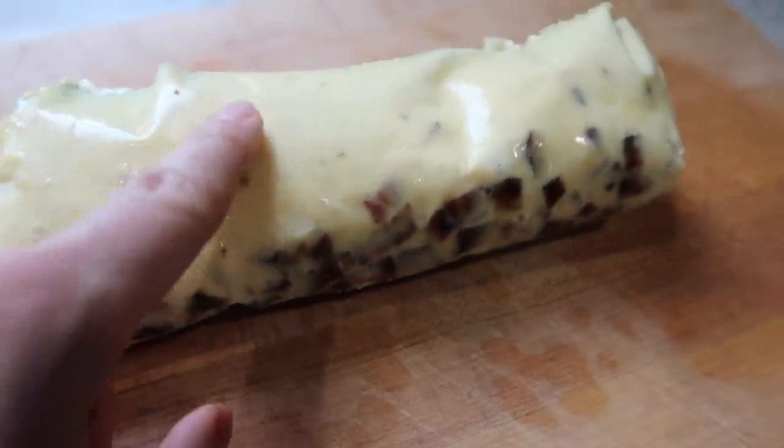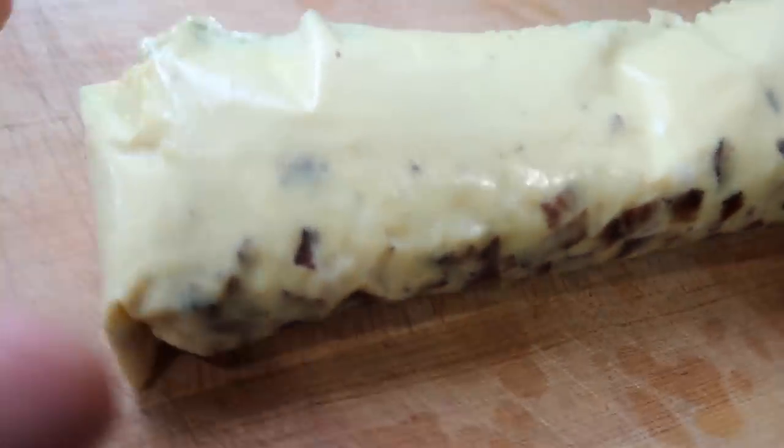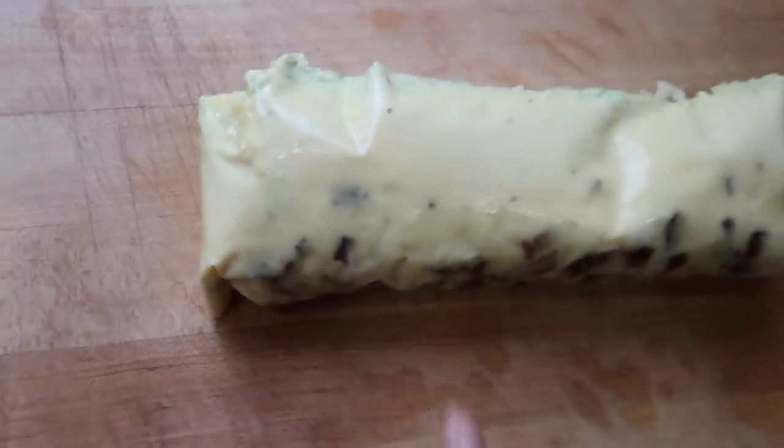Honey, I hope you like this. It'll be ready to toast up in the mornings. The bacon kind of sunk to the bottom, the green onions kind of went to the top, but it's all good. I'll just slice it.